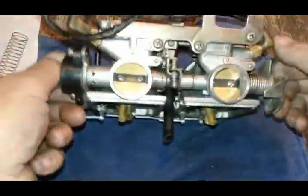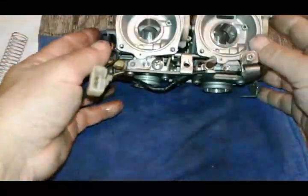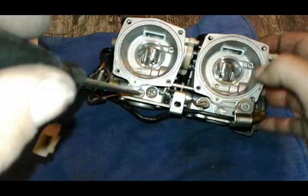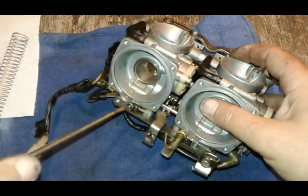Now our carburetor body is pretty much as far apart as we need it to be. A lot of people like to take the air and gas mixture screws off — I leave them in, but I will show you what it looks like under there.